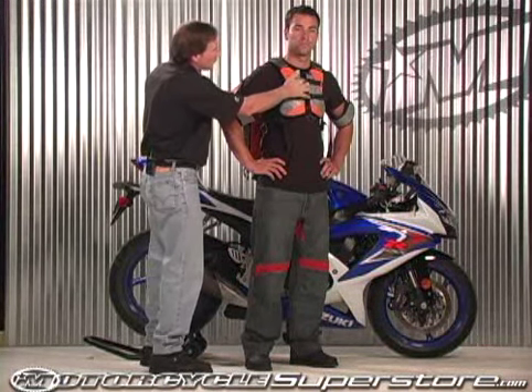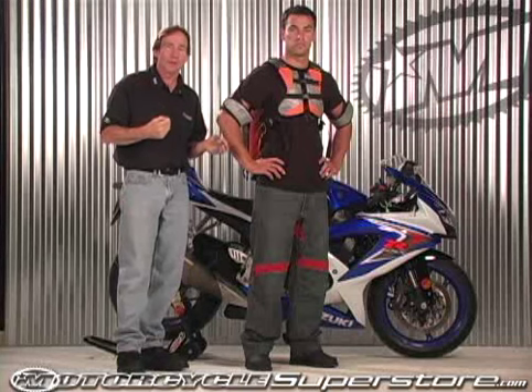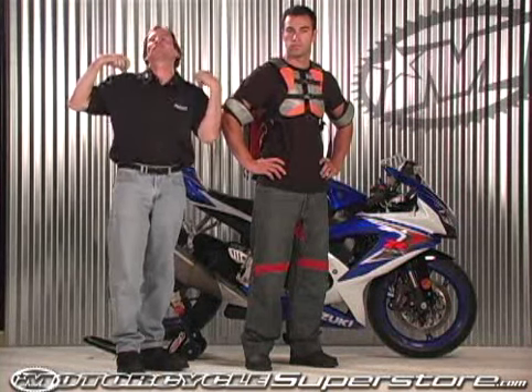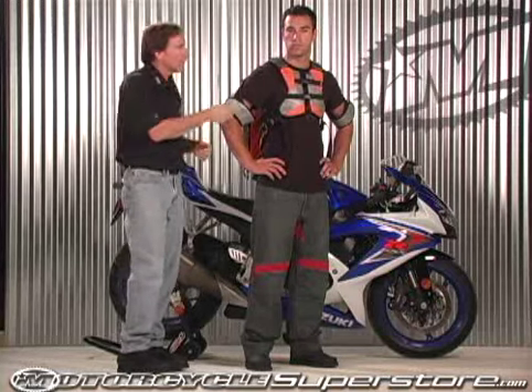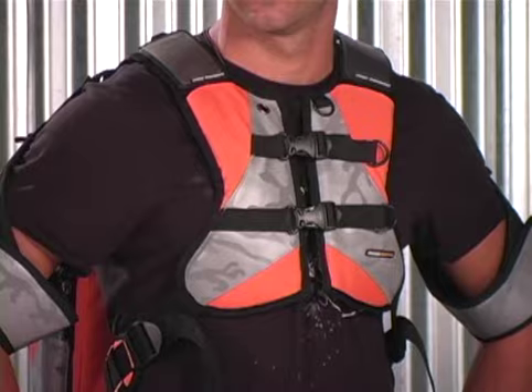Notice how it couples together here in the front with those Fast-Tex fasteners. The whole reason for that is when you have a backpack on over a leather armored jacket, it makes it very difficult to get off — you're trying to get the straps off, you have to struggle with it. By unclipping these, this thing practically falls off your back. Very, very simple.